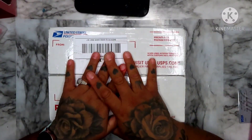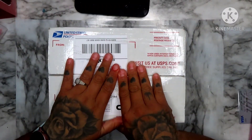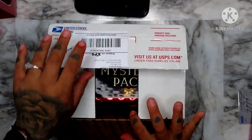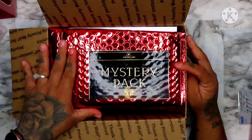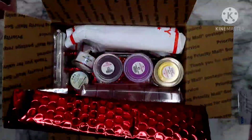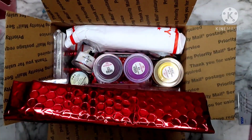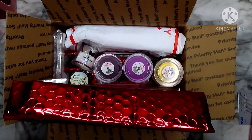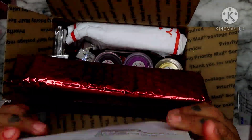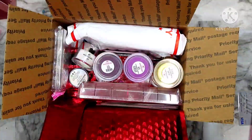Hey guys, welcome back to my channel. I want to show y'all a Black Friday purchase I did. This was from Not Polish — I did their mystery pack, and this is the large one. I paid a hundred dollars for this large mystery pack right here, so let's see what we got. I like this pretty envelope, it's so cute.